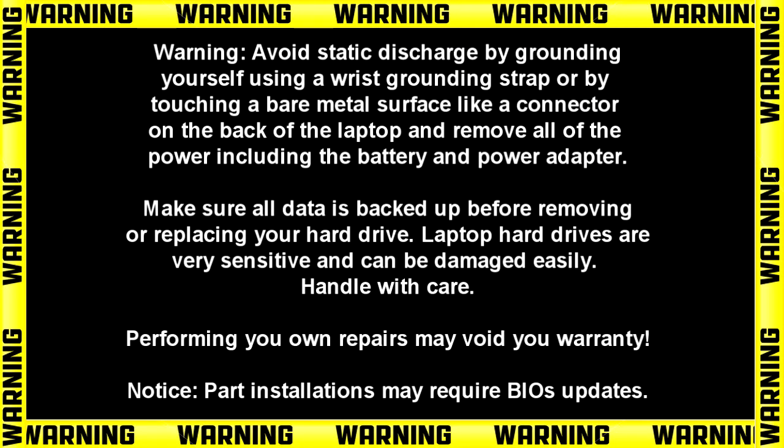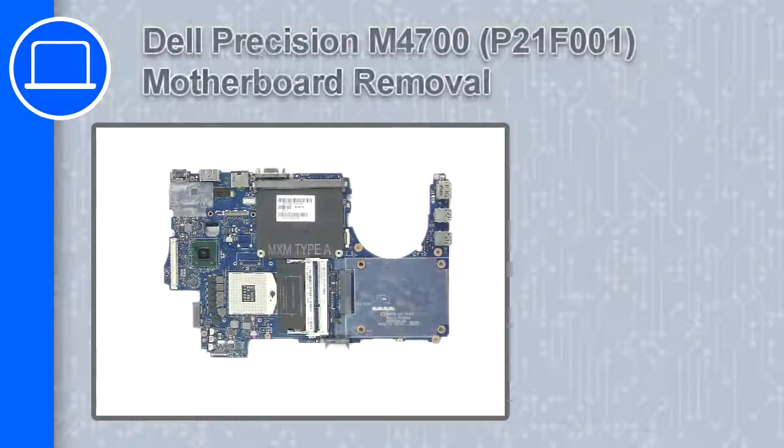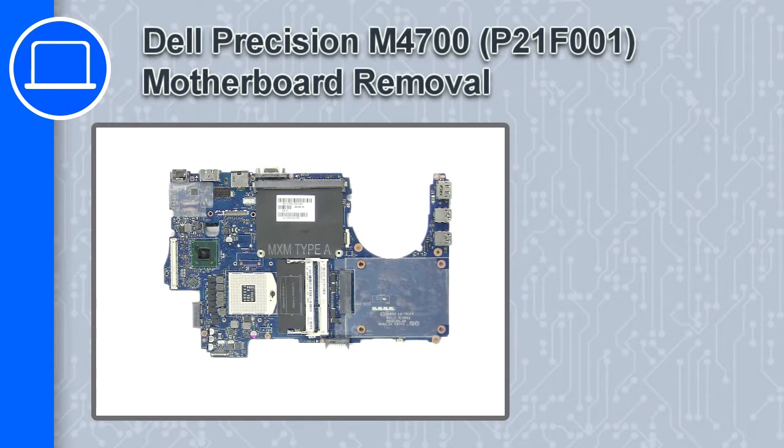Hey, how's it going? This is Ricardo, and in this video I'll show you how to remove the motherboard from a Dell Precision M4700.